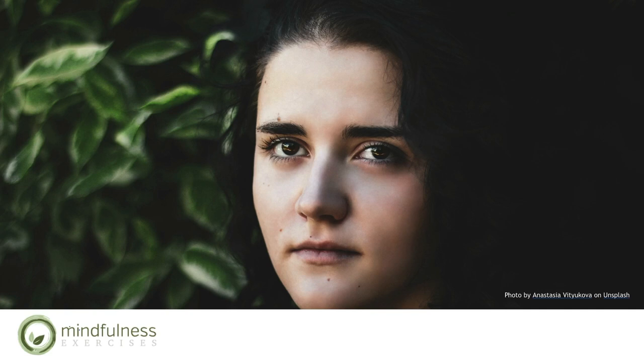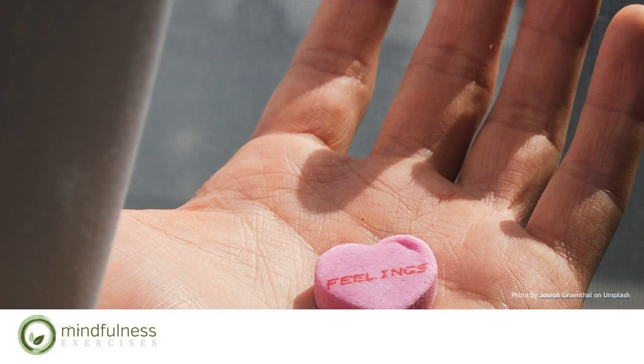And now bring awareness to one full breath in, and a long breath out. Notice how you feel. You can begin to move your fingers, your toes, take bigger movements and bigger breaths. When you're ready, open your eyes.